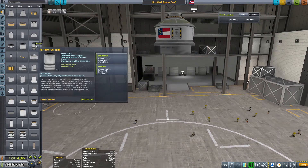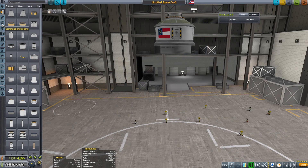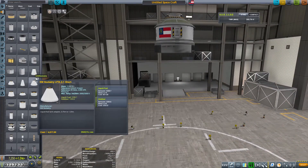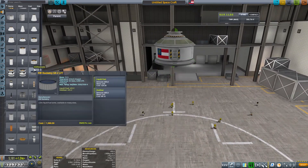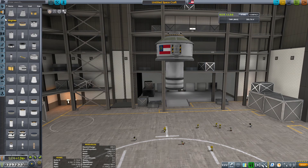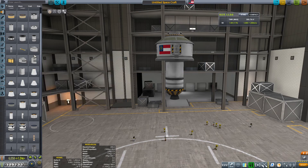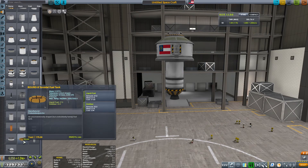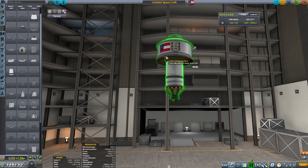I wanted to go to the moon with a lander, with a full crew of three - send two down to the surface - and also go with a rover I could drive around to different biomes to get science from. I took this as seriously as I possibly could, and coming from me that's saying a lot. We need to start by building the lander.